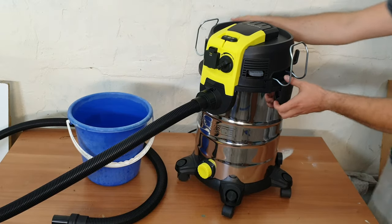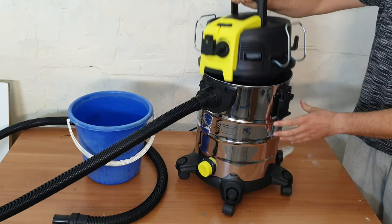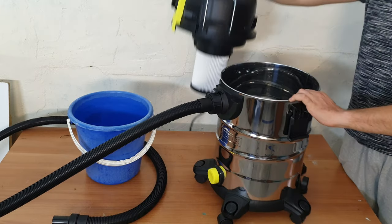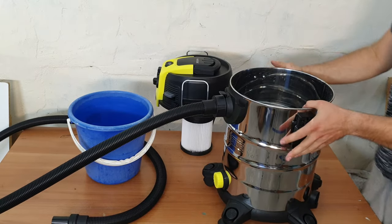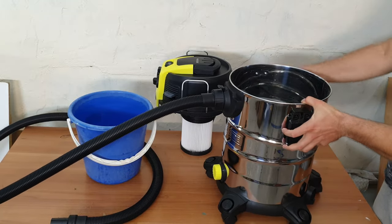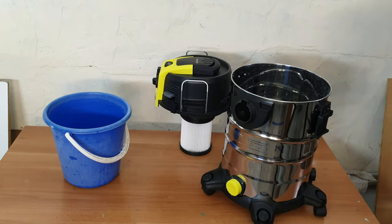Now let's check inside — no problem. The filter is for wet use of course, and we can see the water inside the container. Now we need to drain all this water — just take that drainage plug out.